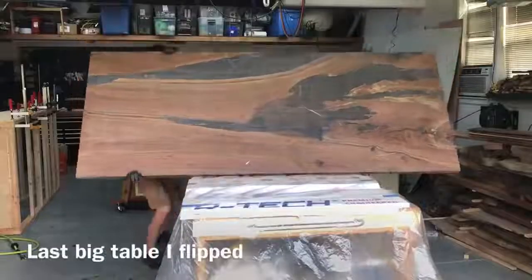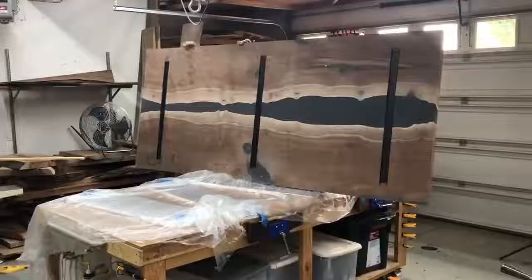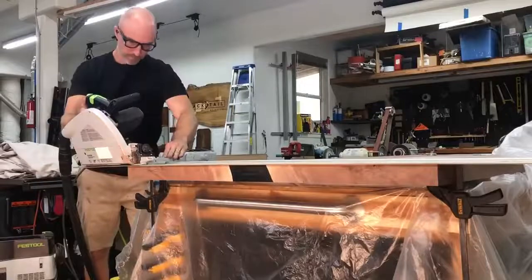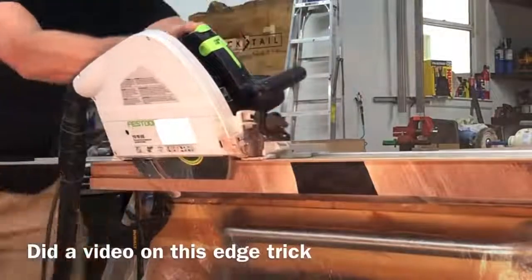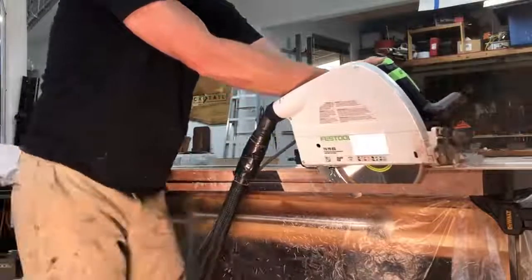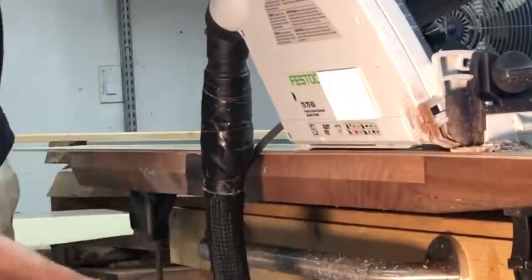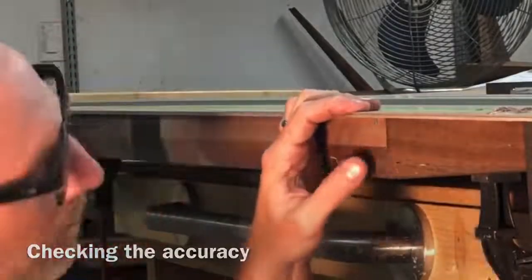Some of you might remember a few weeks ago I got crushed by this table — it didn't look that bad but it really hurt. I was wondering how dumb I was flipping this table again by myself. If you look closely you can see a winch cable dangling down that I installed just to help me flip these big tables, though somehow I pulled this one out. I'm a little worried the strap will damage the table when flipping, but I really need to come up with a better system than my back.